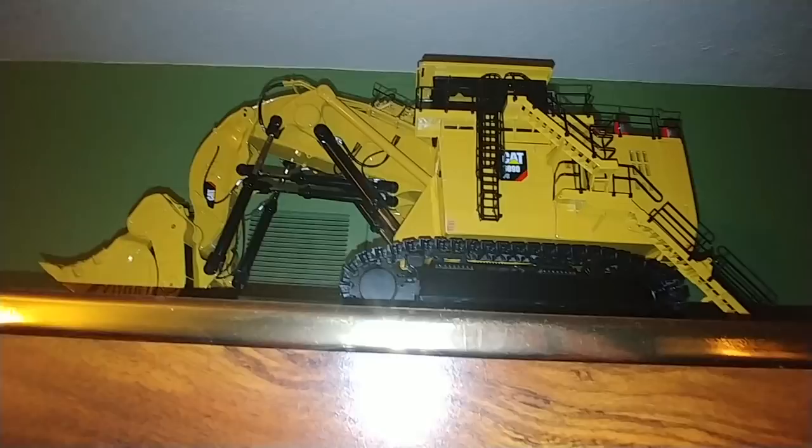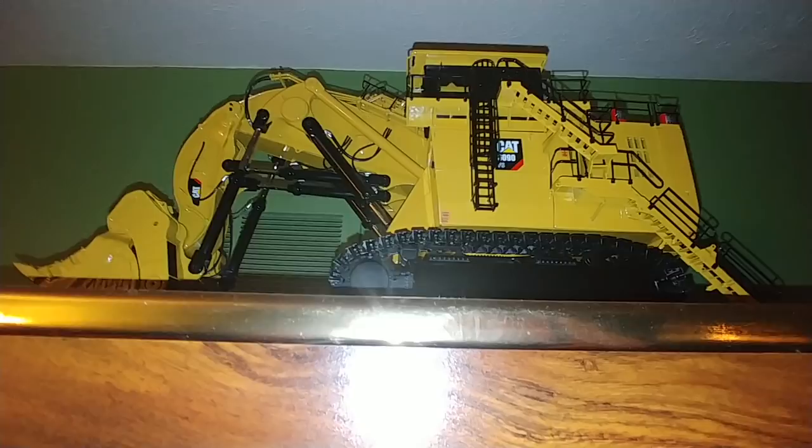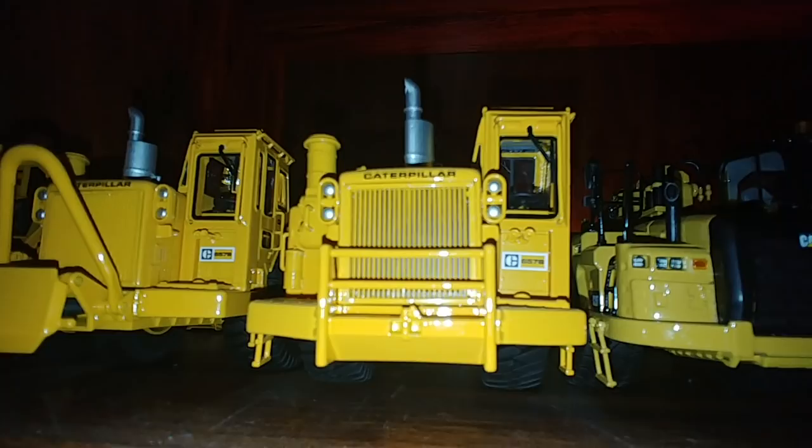So without further ado, let's go ahead and take a brief look at all of my 1:48 CAT CCMs. Up top is the brand new CAT 6090FS front shovel — it's a truly massive model, which is why it's on top of the shelves, because it would just break the shelves. Starting left to right, we have a 651B scraper, a 657B scraper next to it, and then a 657B with a coal body on it.